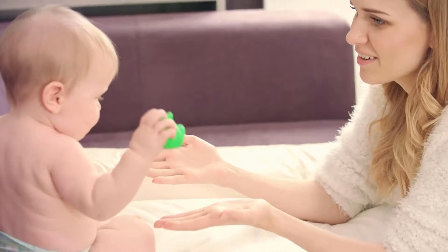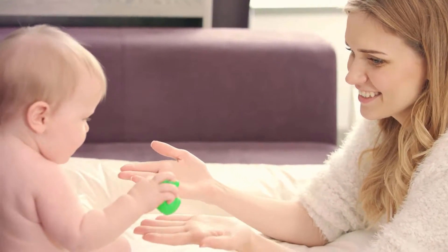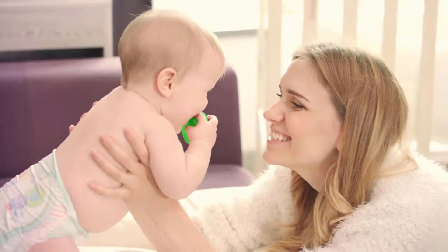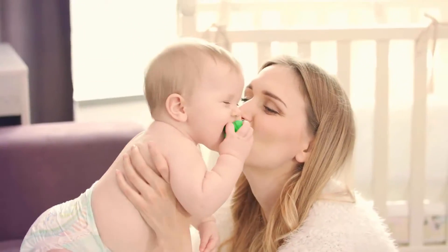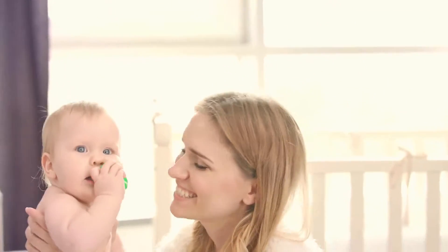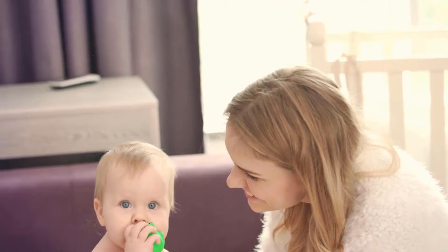The Diaper Dogs Hot Dog Diaper Sprayer stores discreetly in your shower, has two spraying modes, and gives you the option to use hot water without fussing with special plumbing or adapters. With the standard one-half inch female thread,